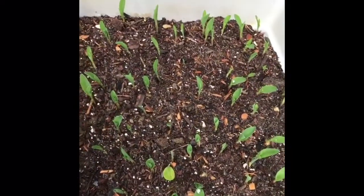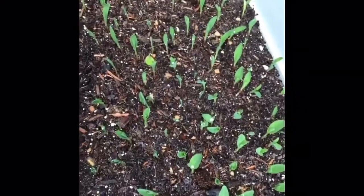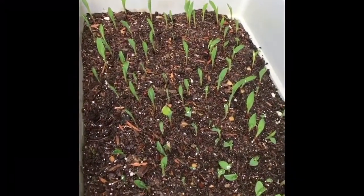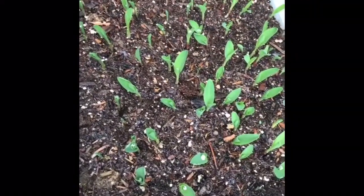I thought I'd give you guys an update on the corn I planted a few days ago, or started a few days ago. It's looking pretty good. Pretty happy with it. And once these get a little taller, we will separate these out and plant them out in the field where I planted the other corn a couple of weeks ago.